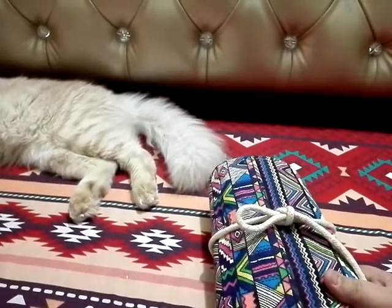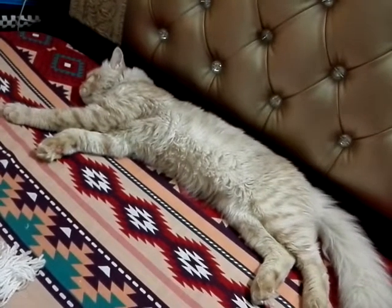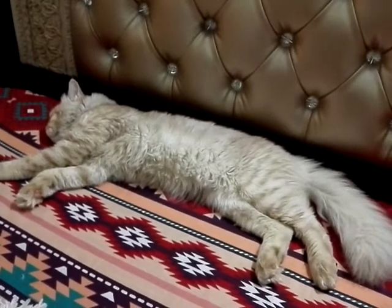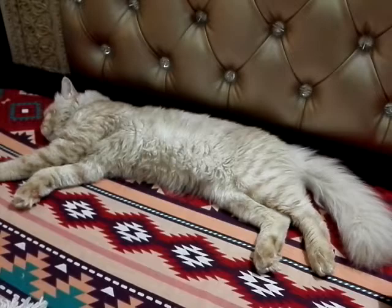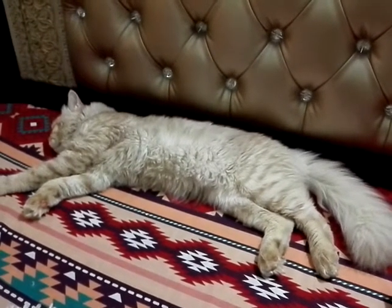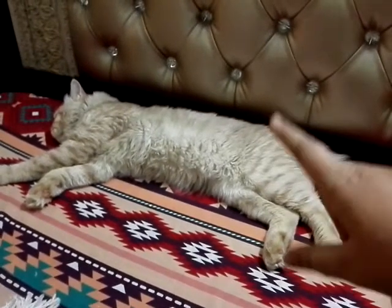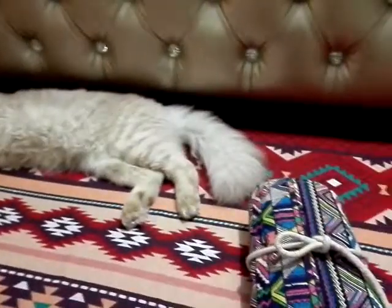Here is my cat sleeping — his name is Coco. This is my second cat. I hope you have seen Rio in some of my earlier videos; she is my female cat and Coco is my male cat. Thank you for watching, do subscribe to my channel.